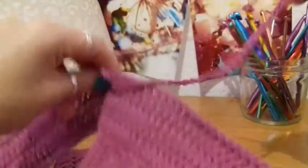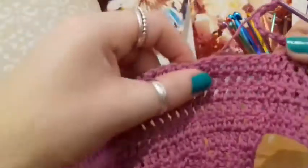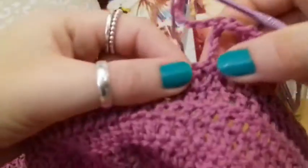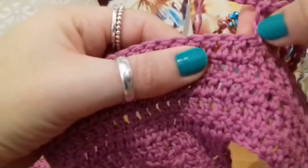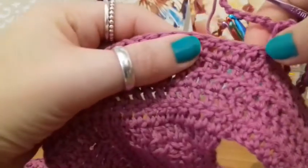Now what I'm going to do is turn the work — turning your work, being careful not to lose that last chain of the 37. Now what we're going to do is count back from that stitch. Not including the stitch beneath the chain — well it's going to be a chain two — beneath the chain of 37. We're going to count back 35.